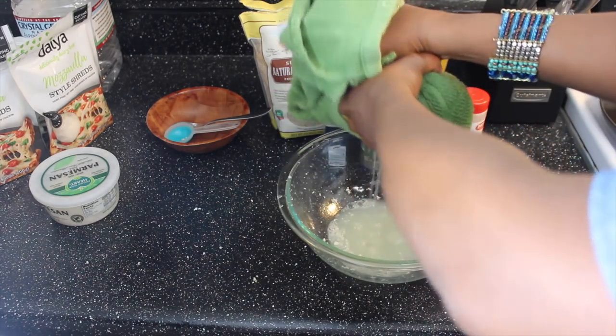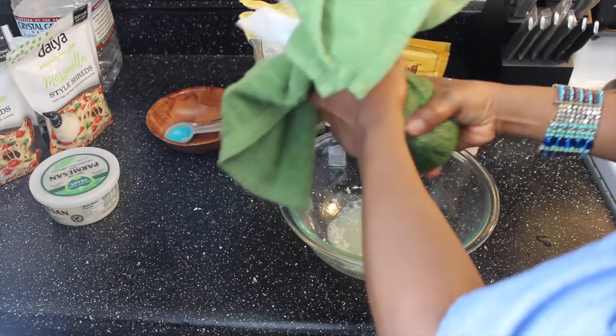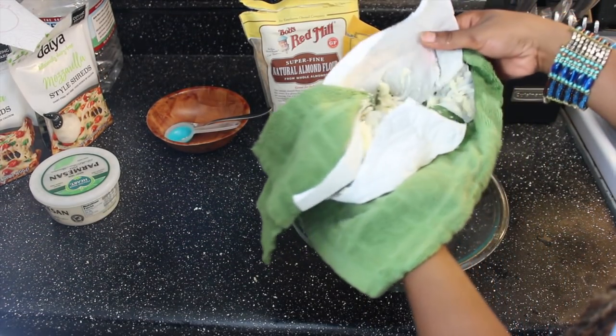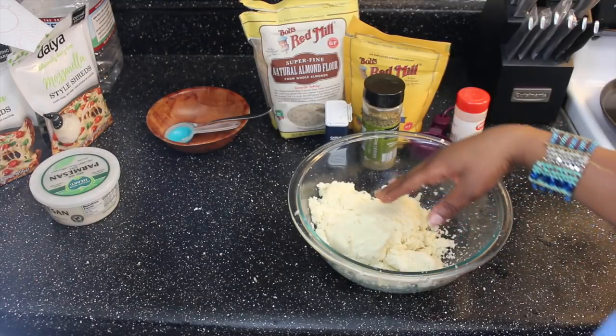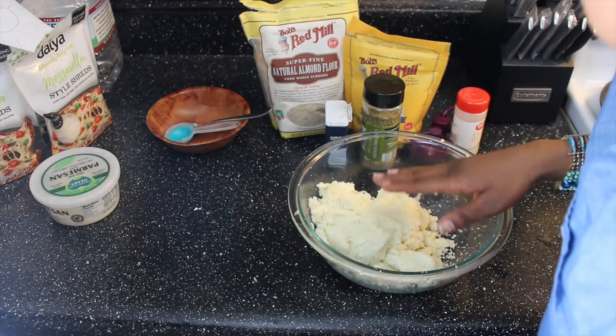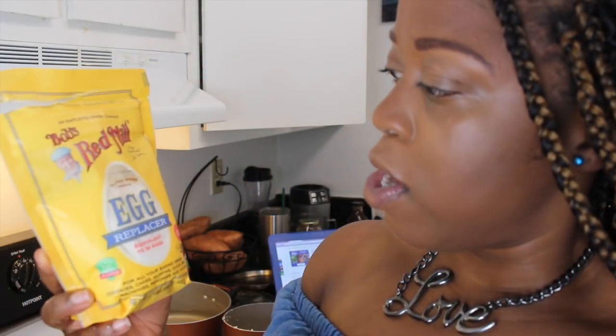Let's unwrap — oh, it's so messy. This is what you want. Before we make our dough, go ahead and preheat your oven to 400 degrees. For our egg replacer today I'm trying something new — this is Bob's Red Mill egg replacer. I don't usually use flaxseed or chia seeds, but I want to try something new. Let's mix this up and make an egg.